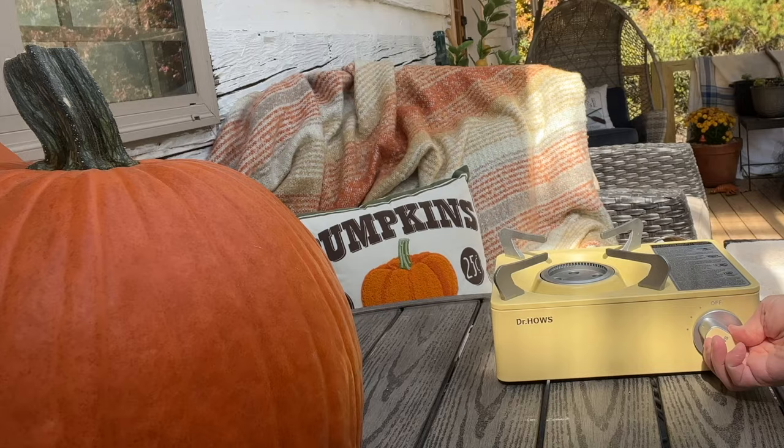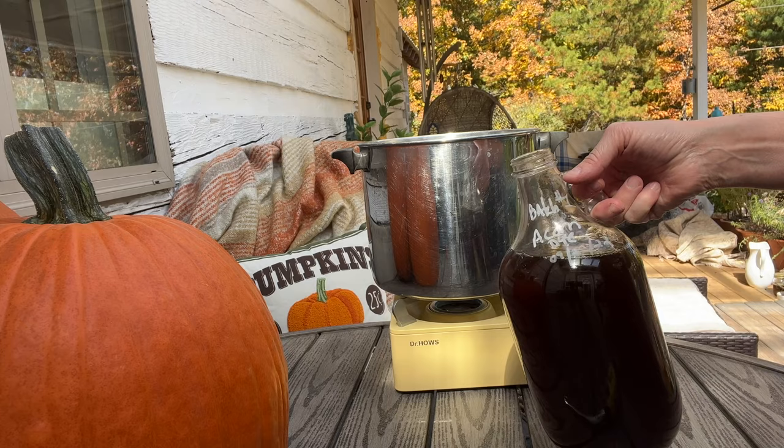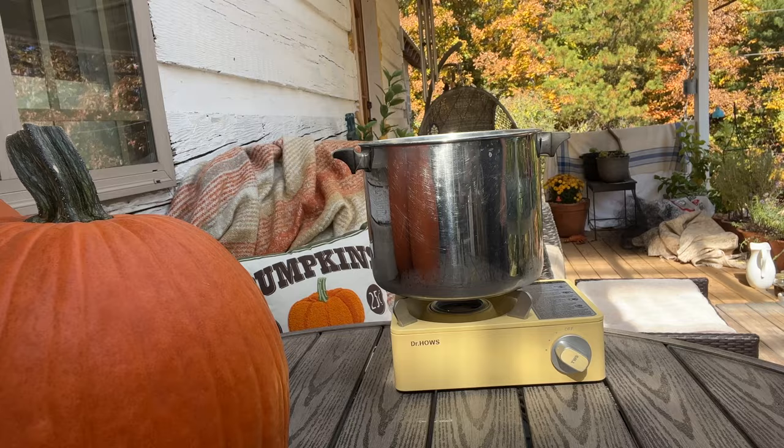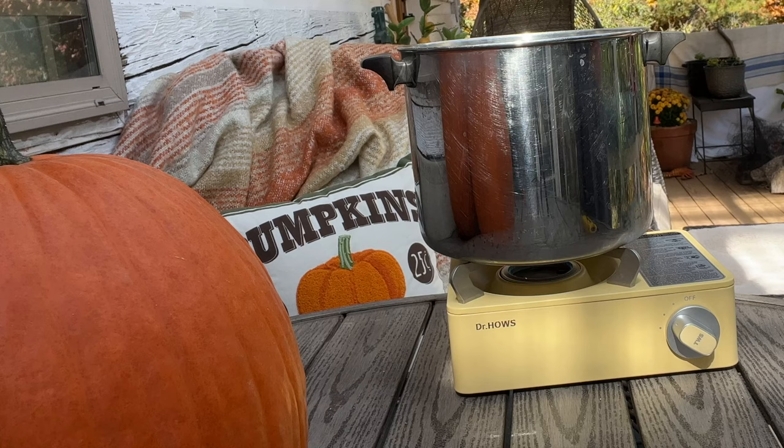I'll leave the link below this video. I'm going to use batch one — I'm not even going to strain it, so I'll have a little bit of sediment in it. I'm going to bring this to a boil, then simmer it for a few hours until it's reduced to about a half a cup, and then I'm going to put it in the dehydrator. I'll film each process just to keep it short.